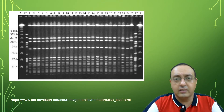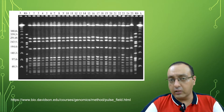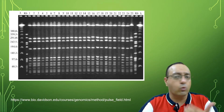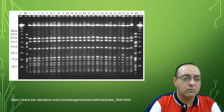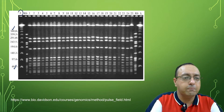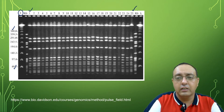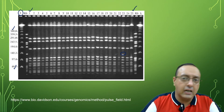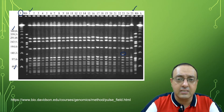Here is an original gel for pulse field gel electrophoresis where they are looking at drug-resistant Staph aureus. The genomic DNA of Staph aureus has been cut by very rare cutting restriction enzymes so that it produces only 10 to 12 different fragments. You can see that they are very large — from 388 kb all the way down to 48.5 kb. The Lambda DNA is used as a marker. The different isolates from one to 25 have different digestion patterns and sometimes different bands, giving us an idea about the origins and heterogeneity between different drug-resistant Staph aureus isolates.